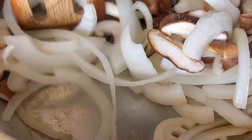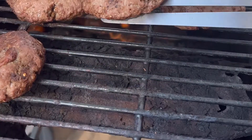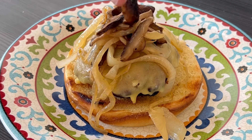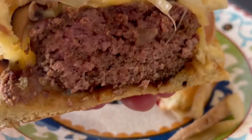Then you saute some fresh mushrooms and onion with a little bit of butter and Worcestershire sauce. Grill the burgers for about five to eight minutes per side. Then add the cheese and allow it to melt. Assemble the burgers on top with sauteed mushrooms and onions. Ay dios mio, que delicia!